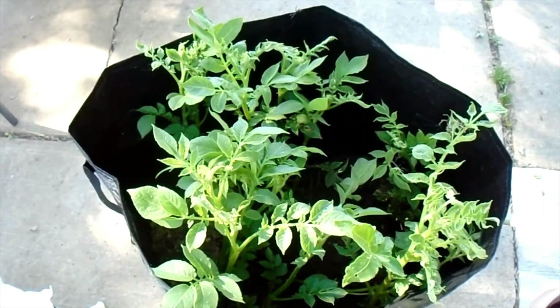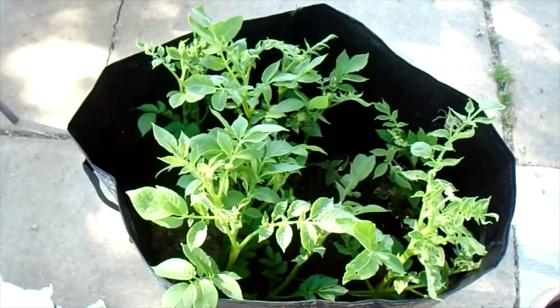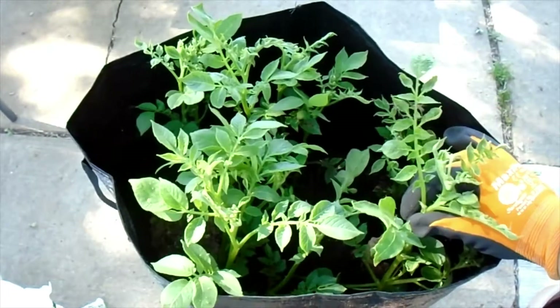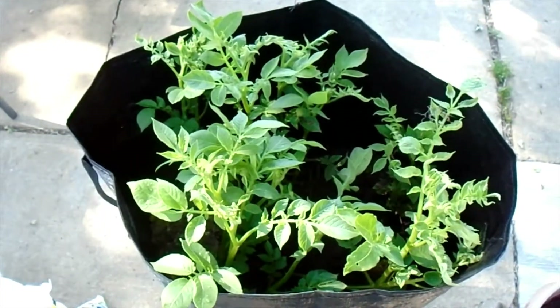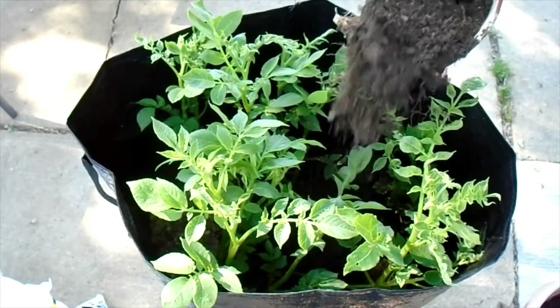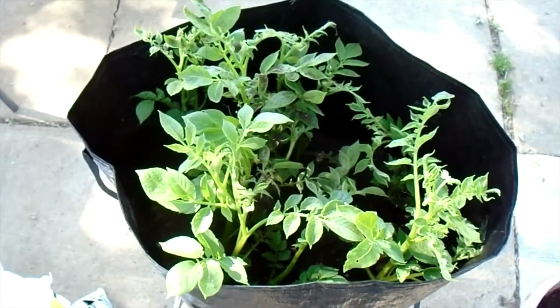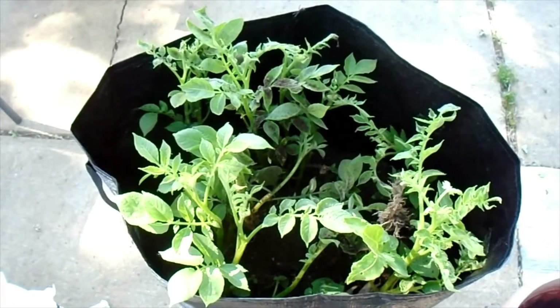All right, hi guys, this is part three of our potato video. I'm just gonna fill the rest up with dirt because our potatoes are growing really good. So let's do that — we're gonna fill the bag up with dirt.